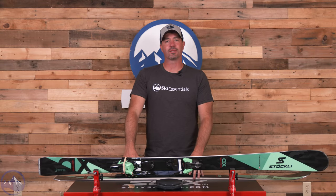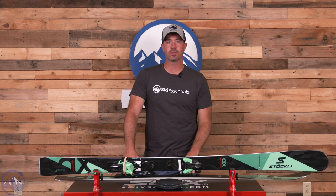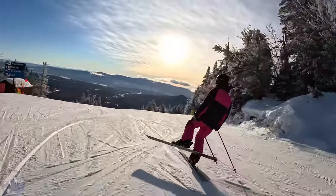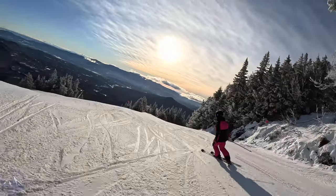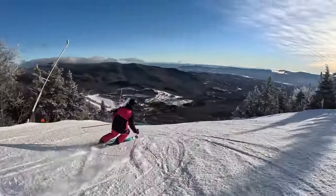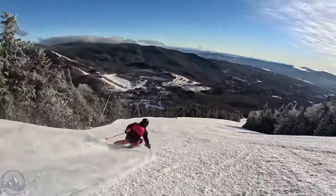Hey skiers, it's Bob with SkiEssentials.com. Welcome to our 2024 ski test. We've got a Stokely Montero AX for you today. This ski returns unchanged from last year and is still just a ripping 80 millimeter all-mountain ski with a frontside flare that is about as smooth and crisp as it gets in terms of performance.